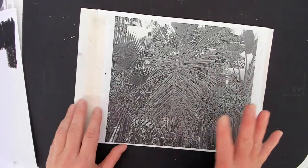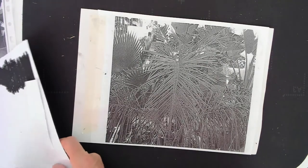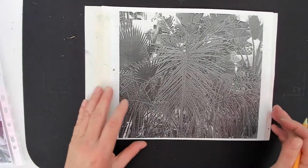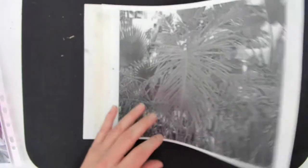This is a transfer print or a mono print. Mono print means one print — you'll only get one print from this, and you're looking to transfer this image onto this sheet of paper.